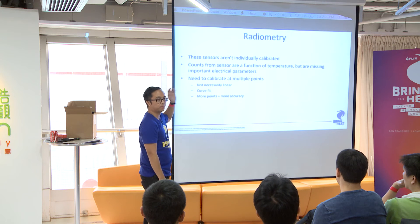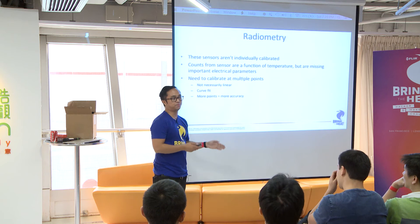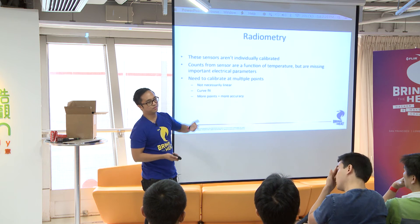You'd have to calibrate at multiple temperatures and do some curve fitting. It's not necessarily linear, but if you take enough points, it's linear.